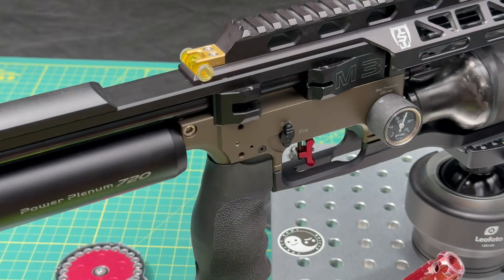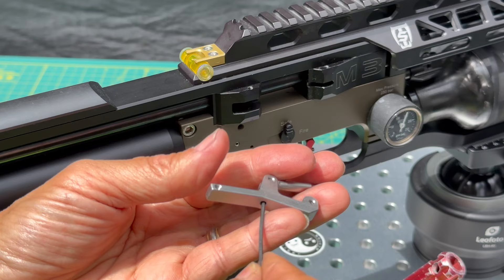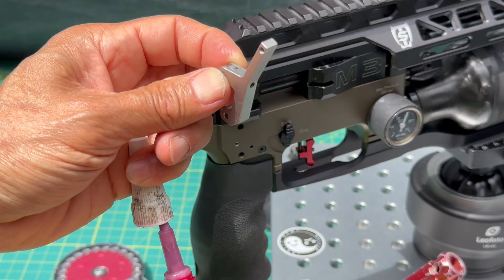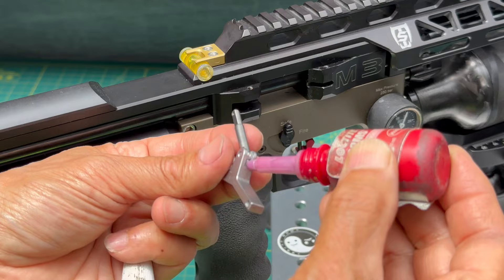This lever has an adjustment screw. You can back it out to double-jam it, but all we need to do is put Loctite on it. Screw this screw out as far as it goes to expose a lot of threads — about five threads. You want to put a low-hardness Loctite; I use a pink one, but you can use blue — very little of it.